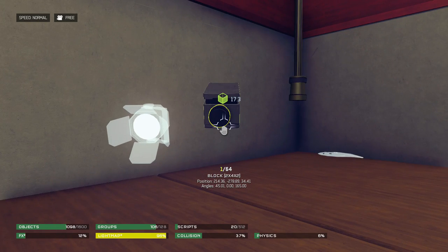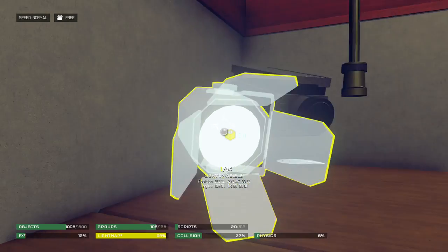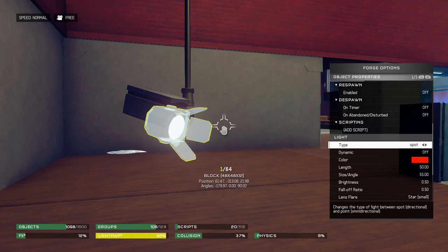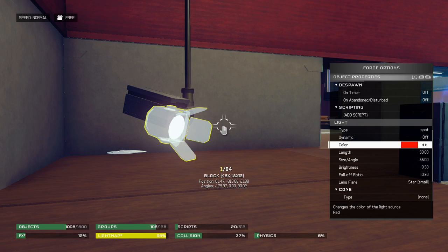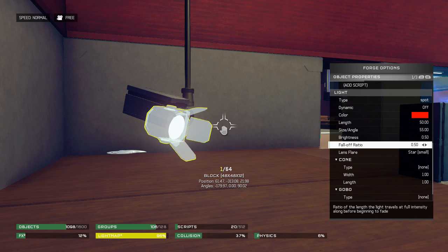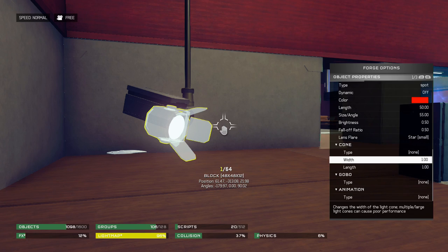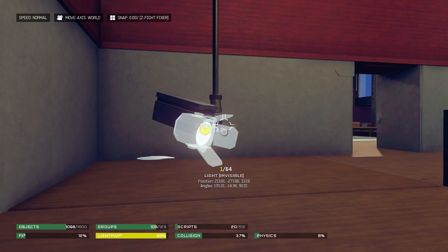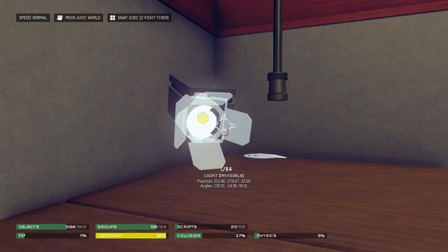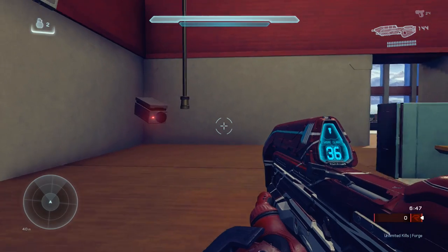It should be pretty easy to find for those who don't already know where it is. Lastly, we have the light invisible. For its settings, you'll want to make its type Spot, keep Dynamic off, make the color red, the length should be 50, size and angle should be 55, and brightness and fall-off ratio should be 0.50. Lastly, the lens flare should be set to Star Small. After that, just merge the light invisible with the cable cap and the block, and move it to the position where you'd want the red spot to be.